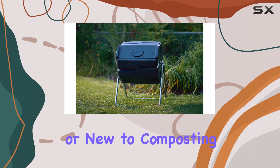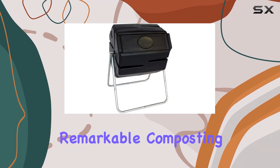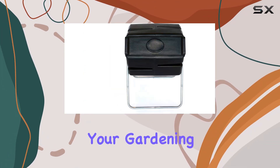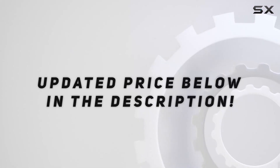Whether you're a seasoned gardener or new to composting, the FCMP Outdoor Tumbling Composter is user-friendly and delivers remarkable composting results in as little as 2 weeks. Boost your gardening efforts and sustainability with this efficient composting solution. Check out the video description for updated price.